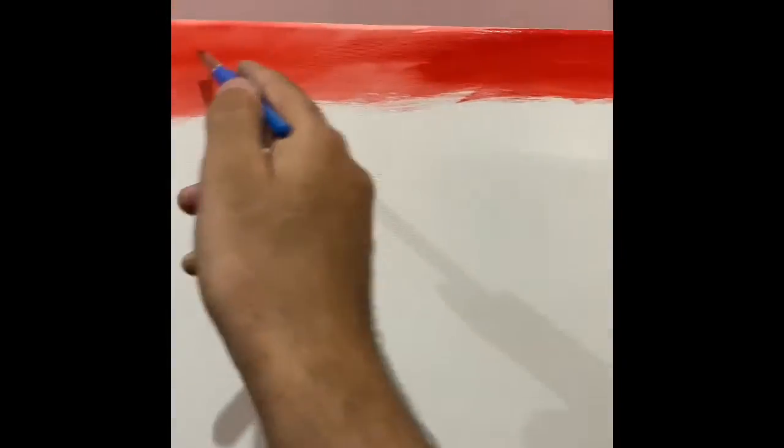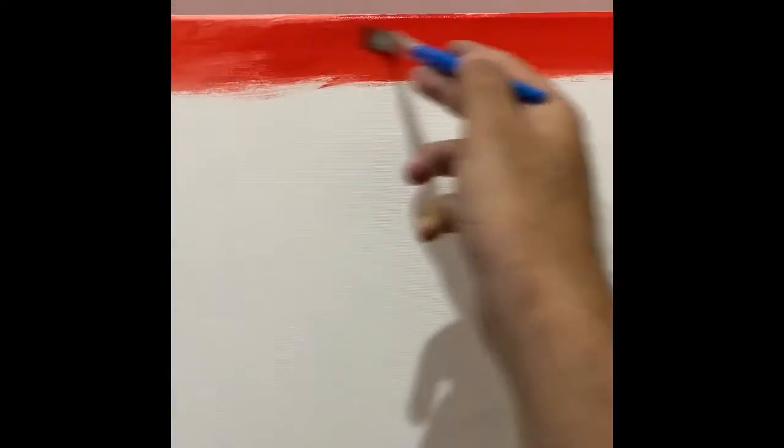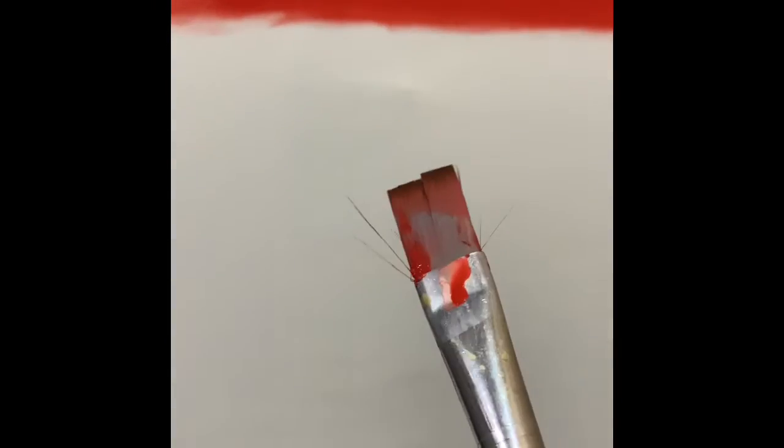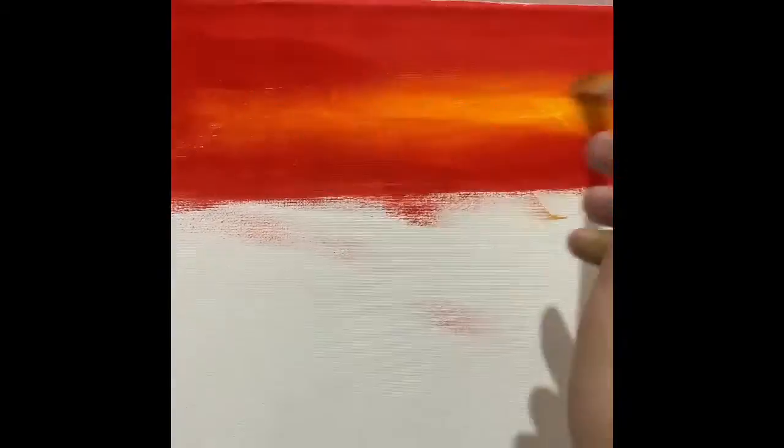I don't use large brushes because I'm not comfortable with them. This one-inch brush is the maximum I go up to. Now you'll see me start adding yellow color into the sky, and I'm going to blend the colors.